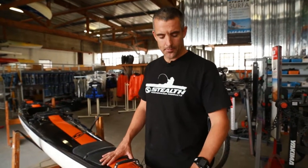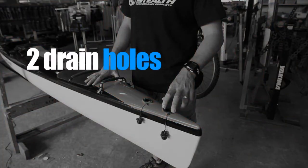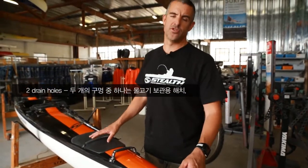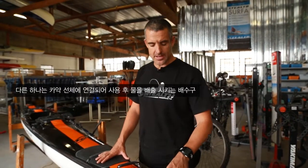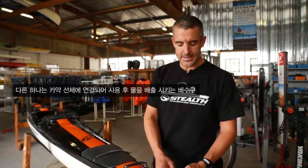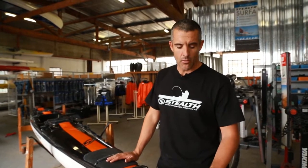We start at the front of the kayak with the bung or drain hole. The front drain hole is used to drain the hull of the entire kayak — you do get a little bit of water in here, so that will drain it out. The second is the back drain bung, which drains the fish hatch only. Your fish hatch runs from directly in front of this bung to behind the seat. So two drain bungs: one to drain the kayak, one to drain the hatch.